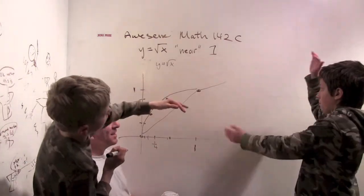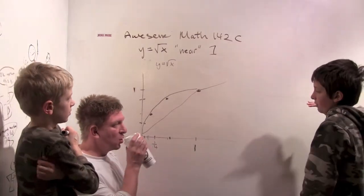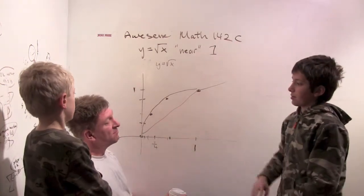It's sort of like it's symmetrical. At infinity it's parallel to the x-axis, and at zero it's parallel to the y-axis.